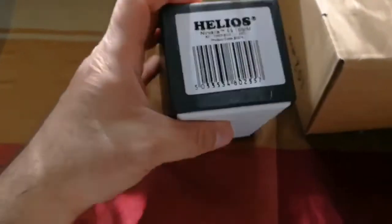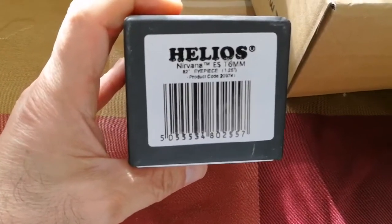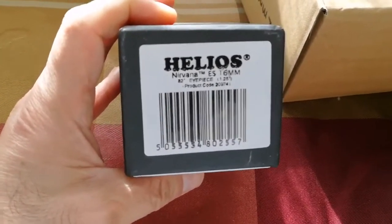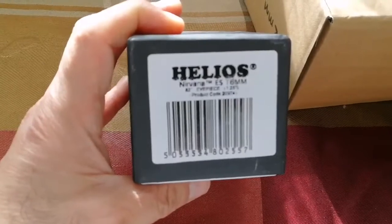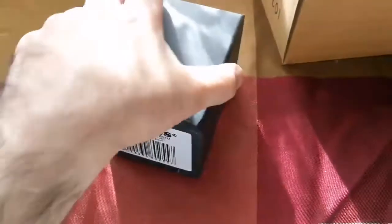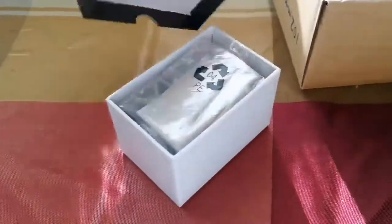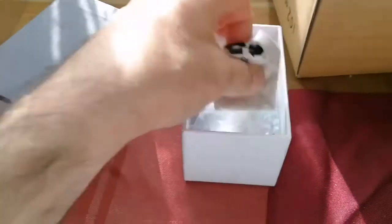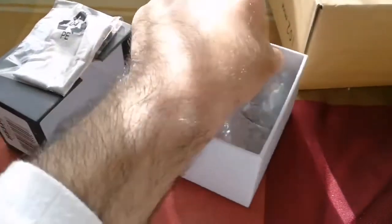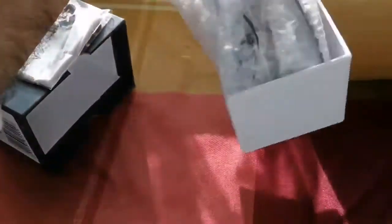This is a Helios — which is the old name for Skywatcher — Nirvana, 16mm, 82-degree eyepiece. I have another one of these and I wanted to have a new viewing experience, so I just bought this one also. That other one I bought for 89 pounds from the internet. Now this price has fallen to 69 pounds, so I just grabbed it.